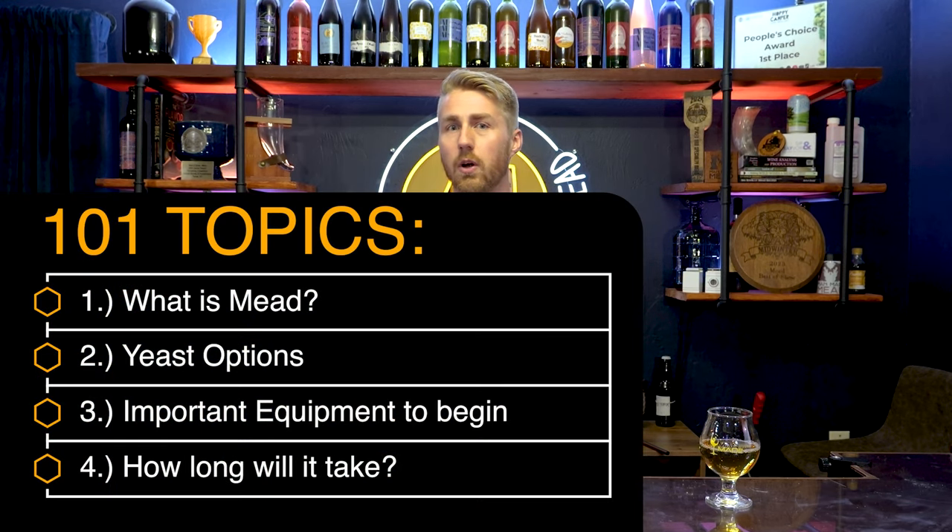In this starting 101 we're going to talk about mead and the basics of it — we're not getting too deep. I've already done some other videos if you want deeper content. I am redoing 201 as well, so let's go ahead and dive into our topics today.